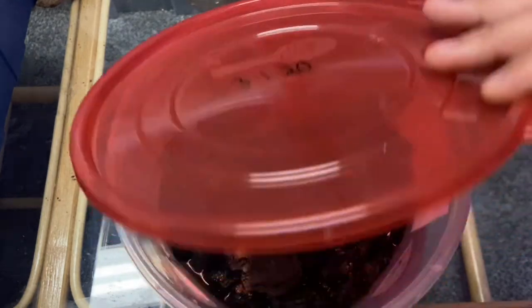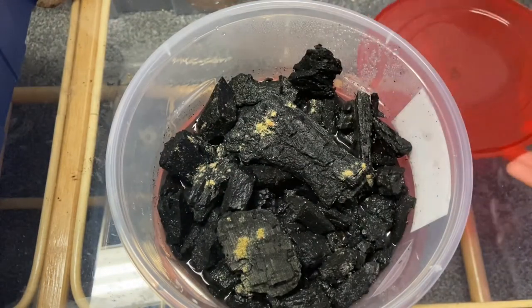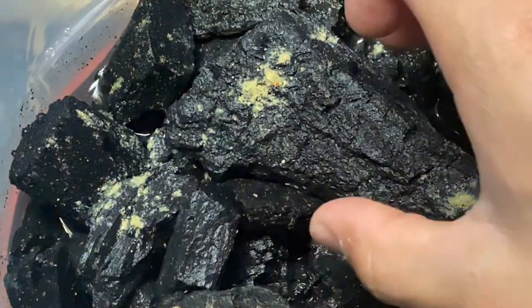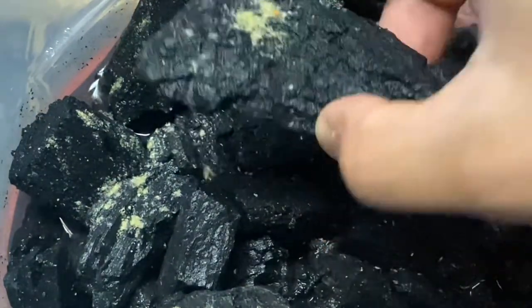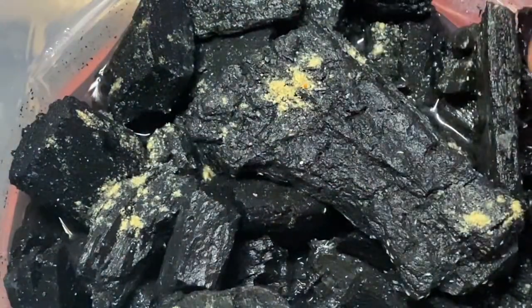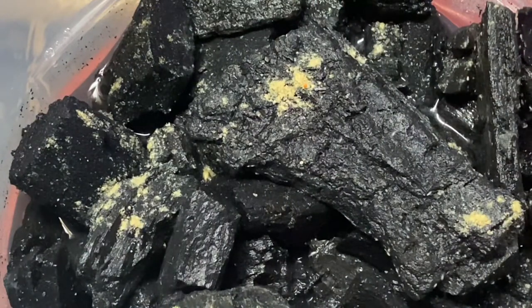Let's go ahead and see what they look like. This is actually one of my master cultures right here. Once I flip this over, you'll understand there's a lot more in here than you would think.